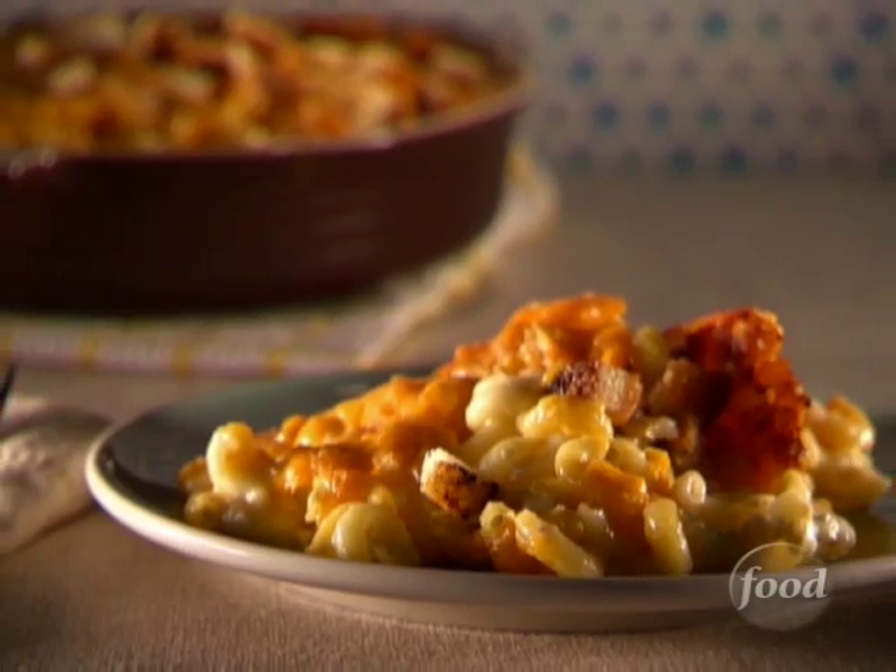Growing up, I was a mac and cheese freak. Any way I could get it, I took it. But I was, of course, partial to my mommy's. Even as an adult, it is understood when I visit — if the mac and cheese isn't in the oven when I walk in the door, there will be words. So between visits, I had to come up with something to hold me over, and lo and behold, I think I might have the mac and cheese gene.